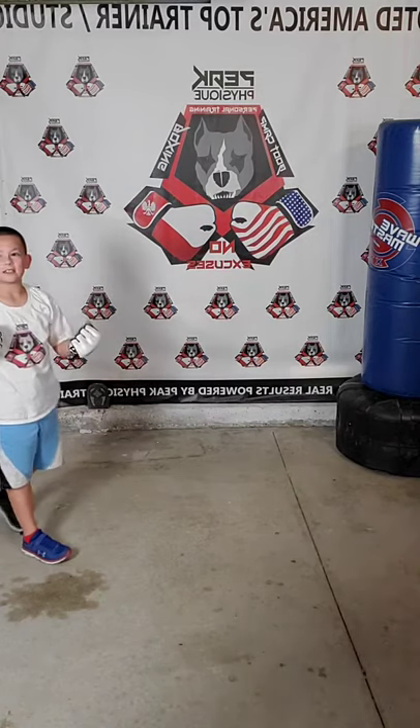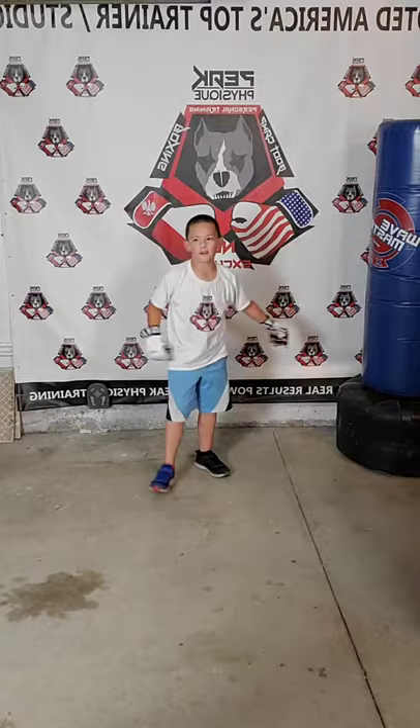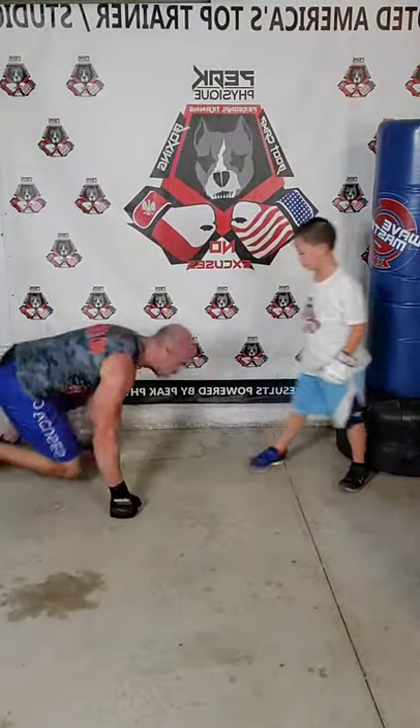Next combo — four, five, six with bear crawl. Four is right hook, five is left uppercut, six is right uppercut. Bear crawl away from your target, loop it around, bear crawl back, get in your stance — four, five, six. You should be working, out of breath, sweating. What kind of effort do we need? Maximum. Maximum effort. What kind of attitude? Positive attitude. Keep moving, keep flowing, push it.